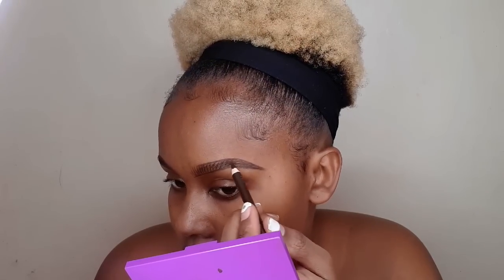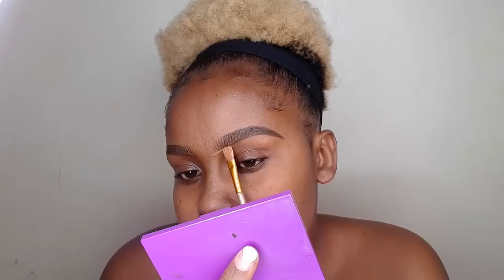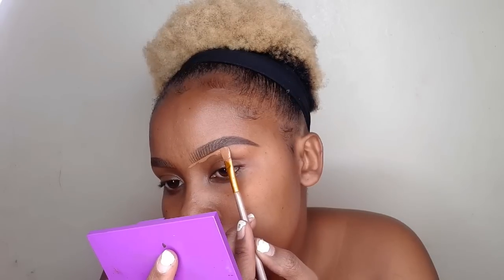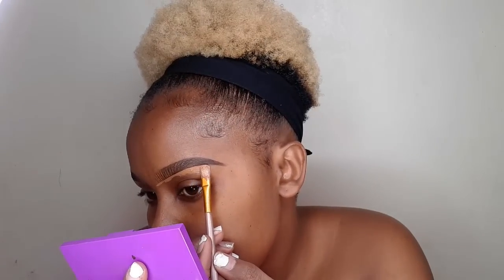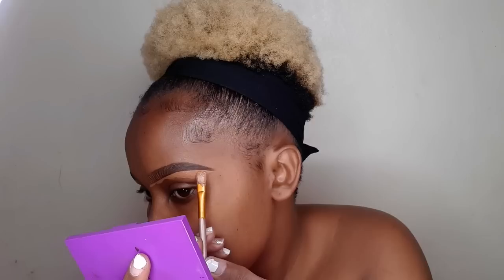Then after that, fill in your outer corner. Next, clean your eyebrows using a concealer — the concealer I am using to clean my brows is the Illegal Pro Concealer in the shade Toffee. All the products I am using today are from Makeup Overhaul on Instagram; I'm going to leave the link in the description box down below so if you want to purchase any of these products, kindly check my description box.